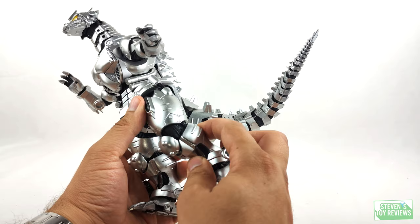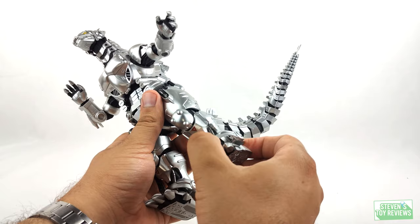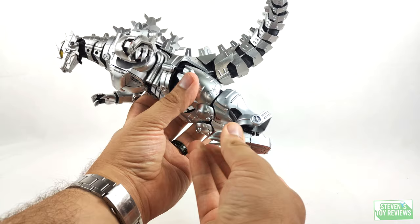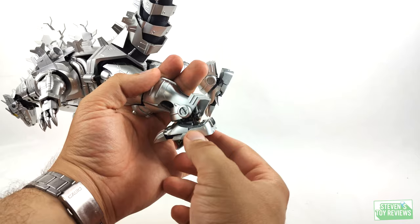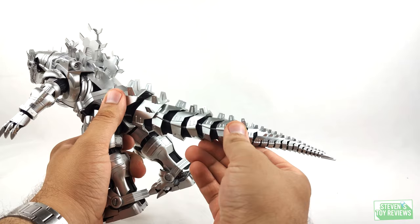We have two points of articulation in the knee, which features a swivel where the lower portion of the leg plugs in and the kneecap is on a hinge as well. Very nice. The ankle guard is going to be on a hinge or swivel depending on how you look at things. The ankles have the same articulation as the SH Monster Arts, which was amazing — a hinge that allows you to push the feet forward and back, and another hinge which allows ankle rocker movement. So we can rock the foot to one side and to the other. Then we have what looks like an actual swivel at the foot rather than a ball joint.